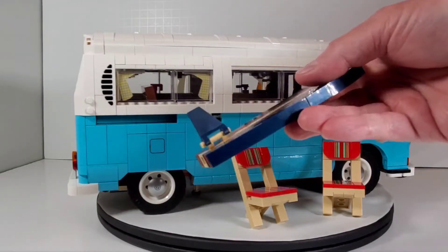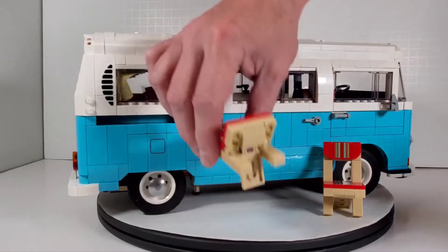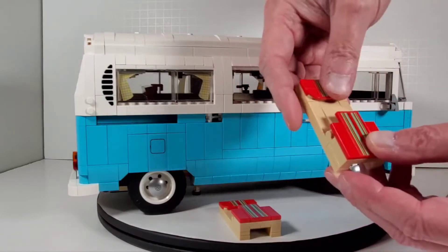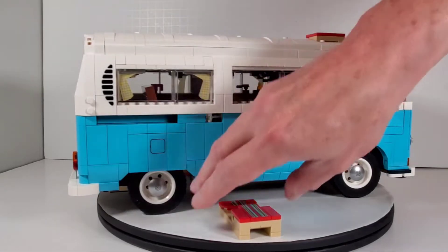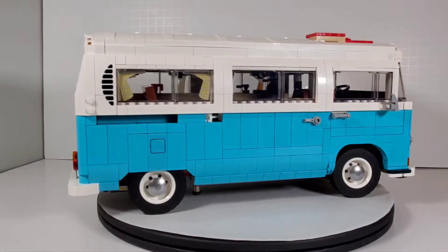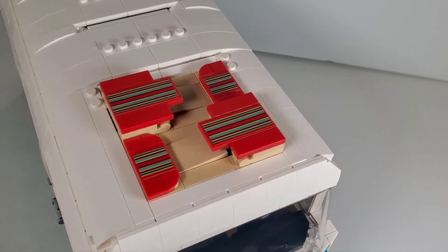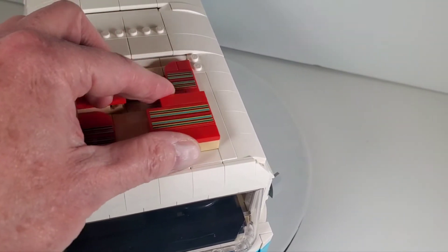You've got the little fin right there on the surfboard. The lawn chairs are really cool as well — I love that these are actually collapsible. You can collapse them flat and what's really neat is you can actually store them on top of the camper van. There's a little spot up there for storage. Originally I thought it was luggage up there but it turns out it's the chairs. They've got this nice little pocket in there for you to put them in.